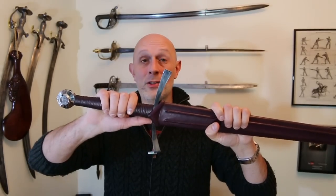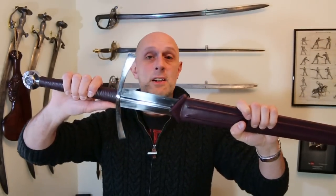Hey folks, Matt Easton here, Scholar Gladiatoria. Dynasty Forge have sent me an example of their really rather nice bastard sword, and it is a long sword.